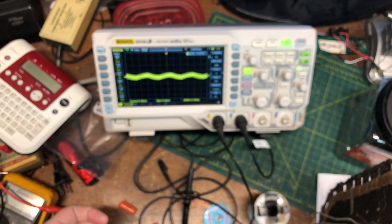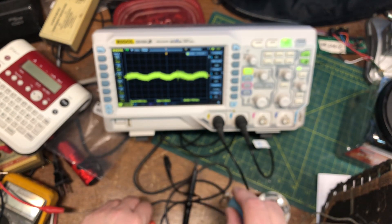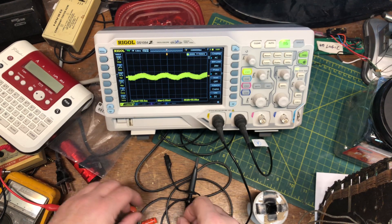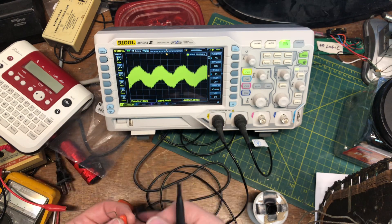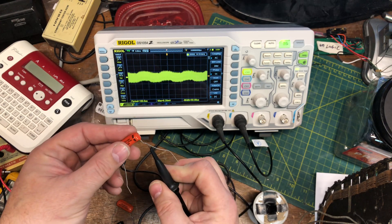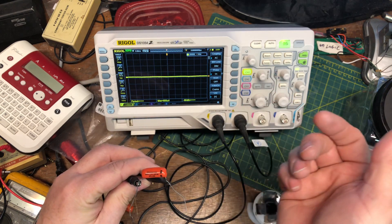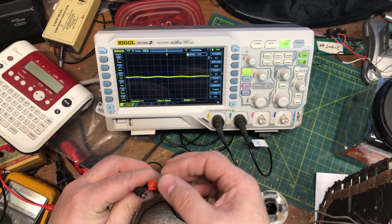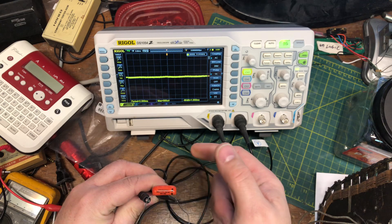So anyway, let's test these out. We're going to put them on the scope, and the way we're going to test and verify these have their bands properly set up is by having the scope sensitivity way up, normal time base around 60 hertz or so. We're going to put the ground clip on one side, put the positive lead on the other, grab the body, and look at the deflection. We're getting a little bit of deflection here when I touch it.